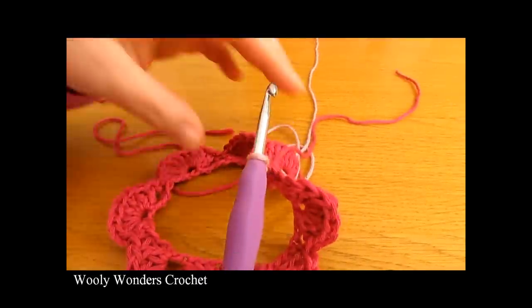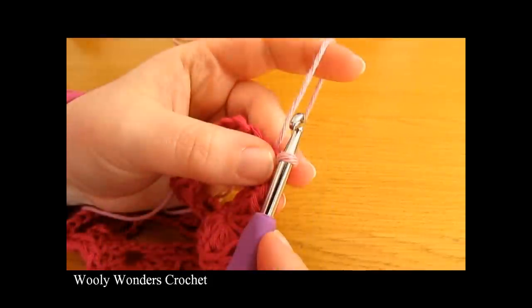Pull the new color tight, then fasten off the old yarn making sure you leave a tail to weave in later. We are now ready to start round two using our new color.